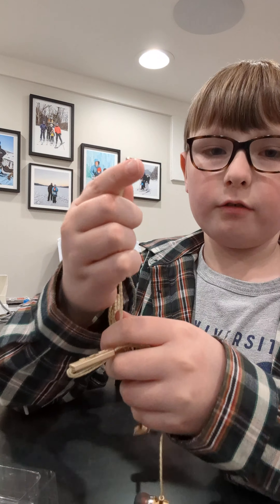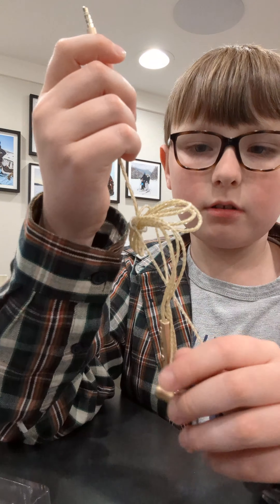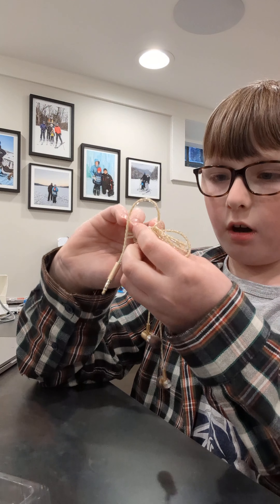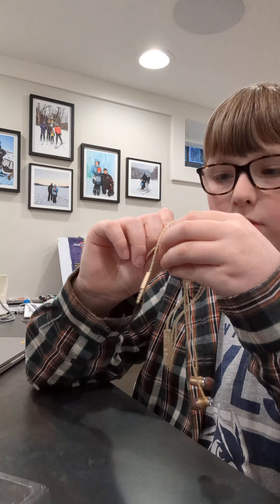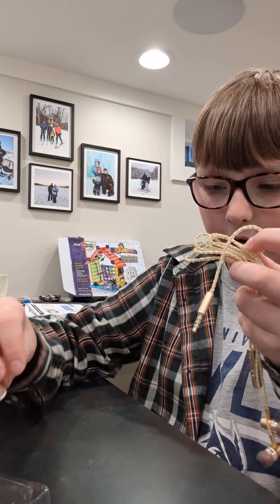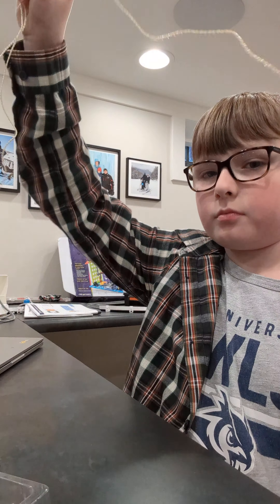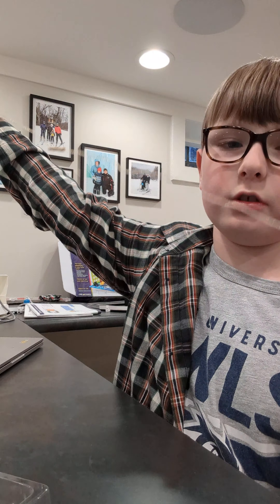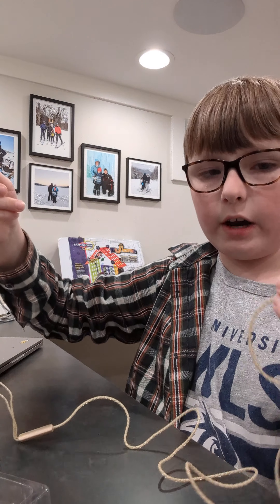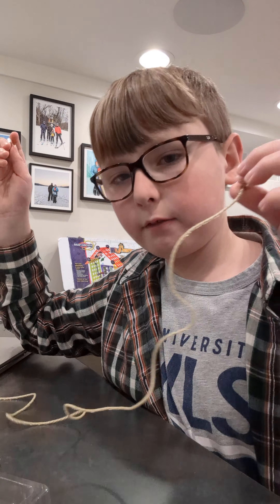Remember from my other videos — it has three white lines, so that means it is stereo with a mic. Go to my channel and look for the video where I review stereo versus mono earphones and you'll learn all about this stuff.